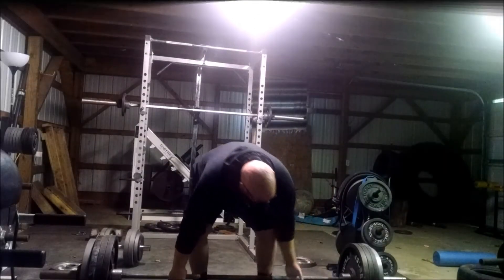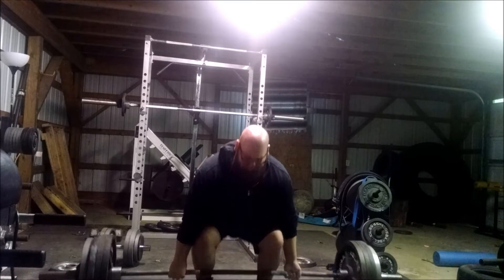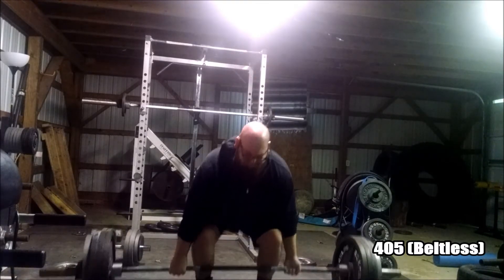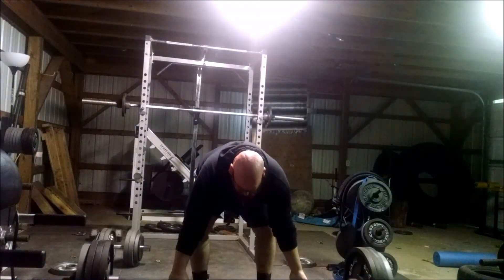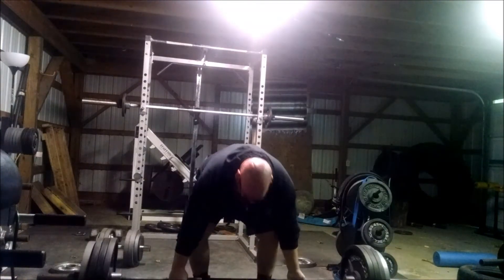Hey everybody, 1016 Video Log here, and this is the first training session without one. My son is out here recording with me. You can tell I've got the hoodie on, I'm still wearing shorts. It's in that weird period where it's a little cold, but it's not cold enough to put on the long pants and have to keep changing the jacket on and off because I get too hot and then too cold in between sets.